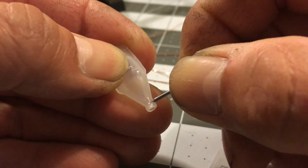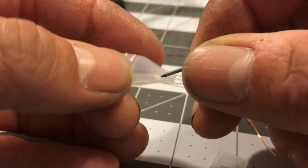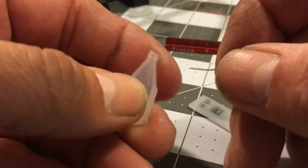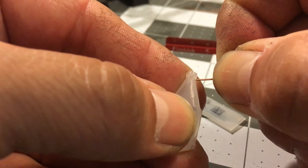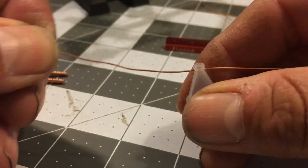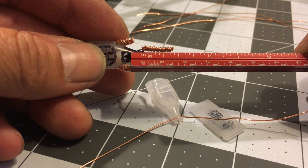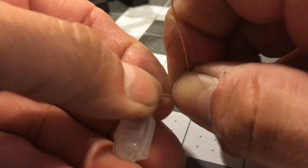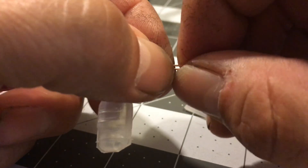I poke two holes in the sides near the dropper opening using a stick pin or small nail. Then I take a 4 inch piece of copper wire and push one end through the first hole and out the second. It's important that the holes I made are small enough to be airtight once the wire is inserted.